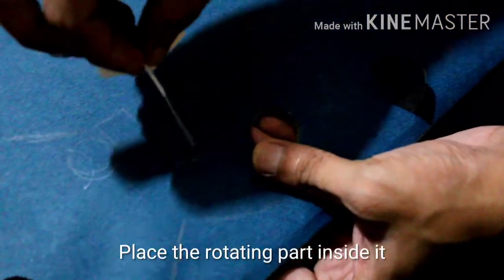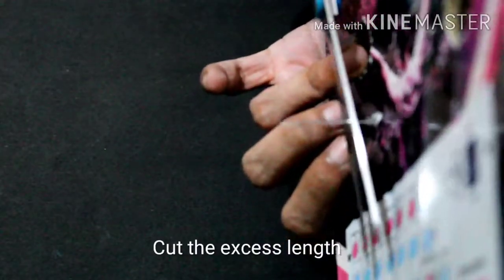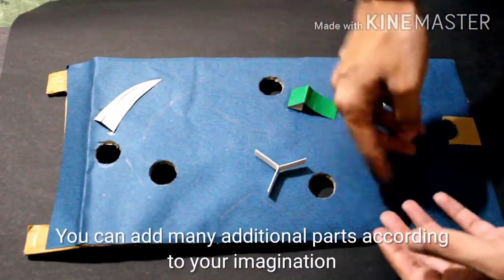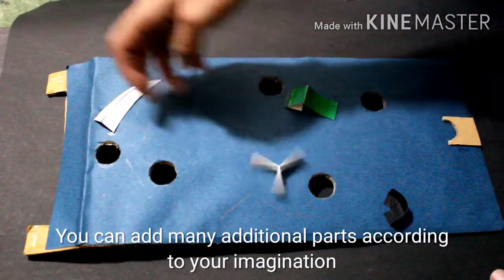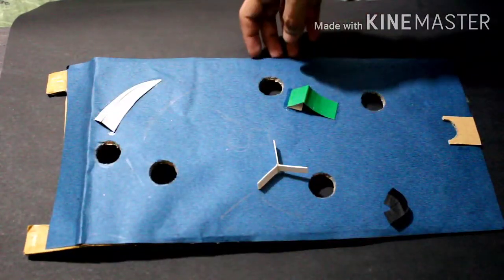That's why we have this piece. This is why we have to divide the items.